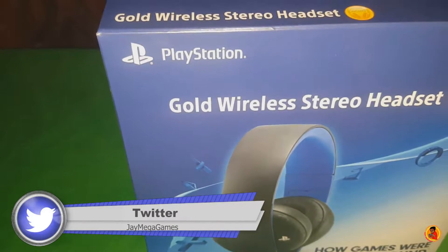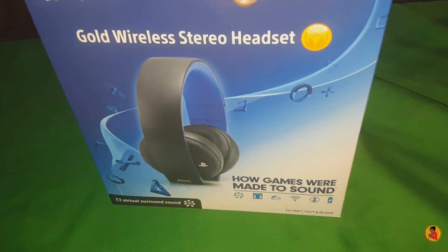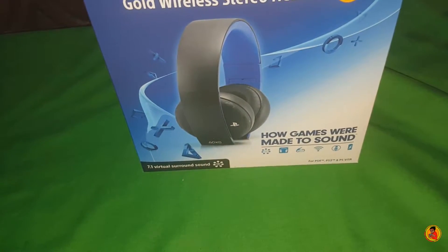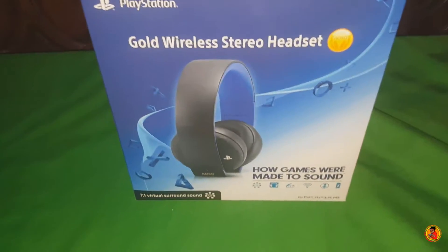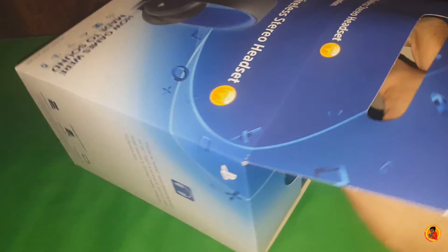I also have a tutorial on how to use these on the Xbox One if you just want one pair of headphones. Now they don't sound as good on Xbox One — I'm going to warn you now — but they work if you just want one headset for both consoles.